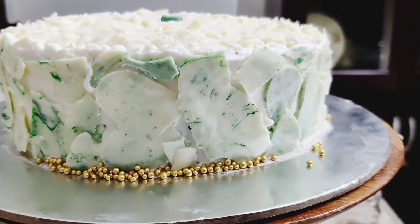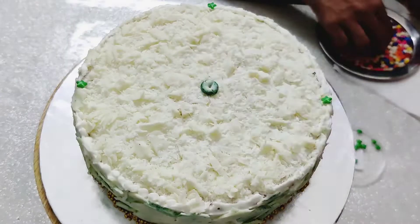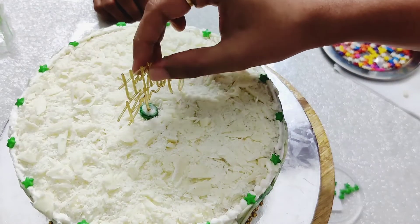I lined the base of the cake using cold sprinkles, carefully placing them. After adding green star-shaped sprinkles on top, I also added a happy birthday cutout.